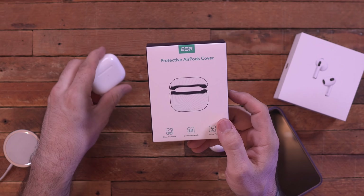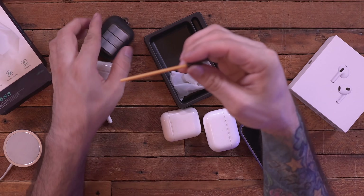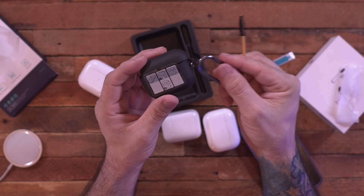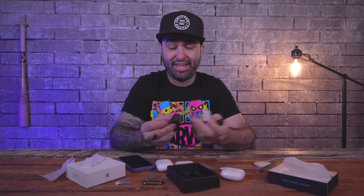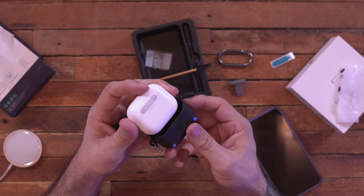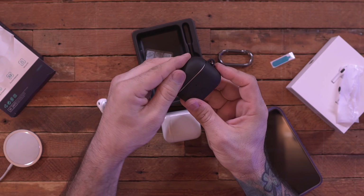That's why I recommend checking out a case from this video's sponsor, ESR. They have a brand new case for the third generation AirPods — affordable, functional, and great. Inside the box you get the case and a little cleaning brush. There's a clip you can attach to a ring to connect to a belt, and the case has MagSafe compatibility with ESR's HaloLock system.